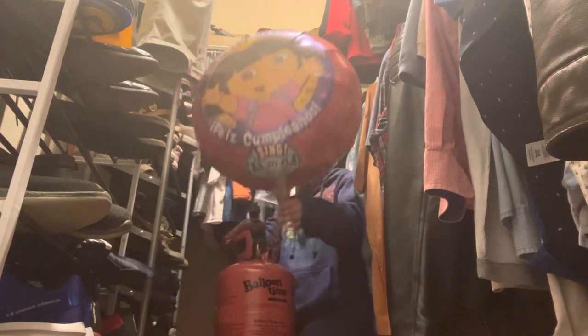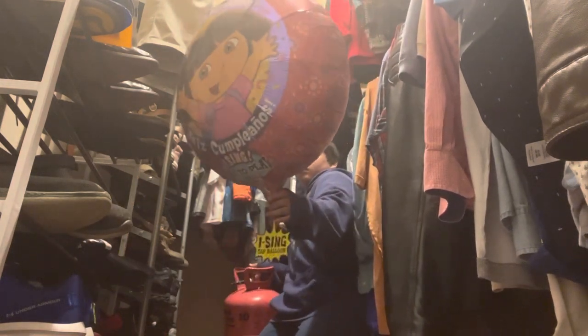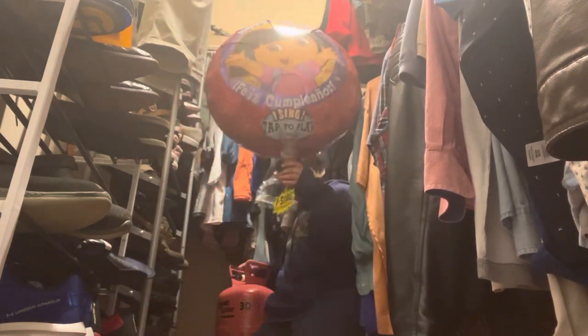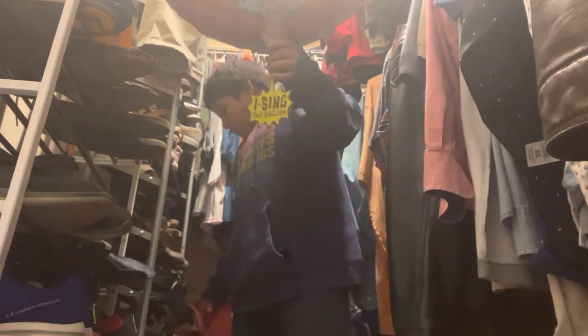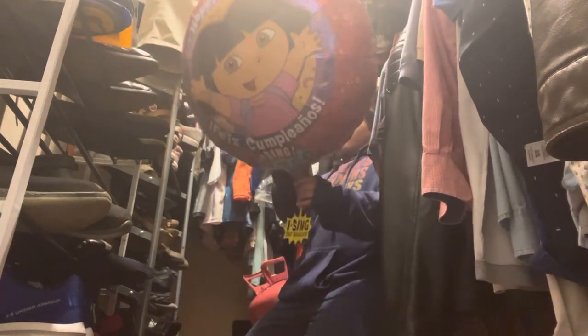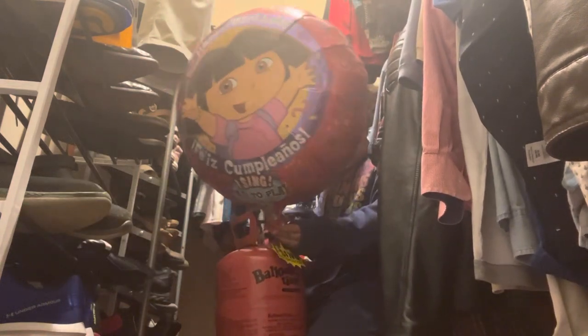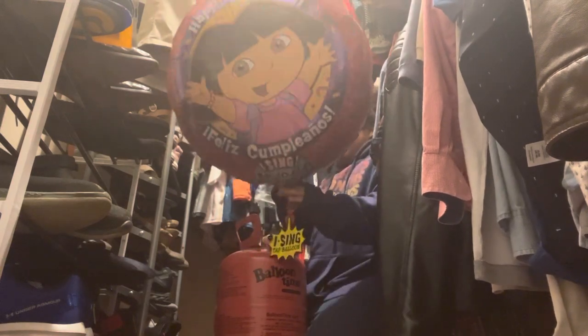Happy birthday to you! Happy birthday! Happy birthday to you! Happy birthday to you. Happy birthday to you.